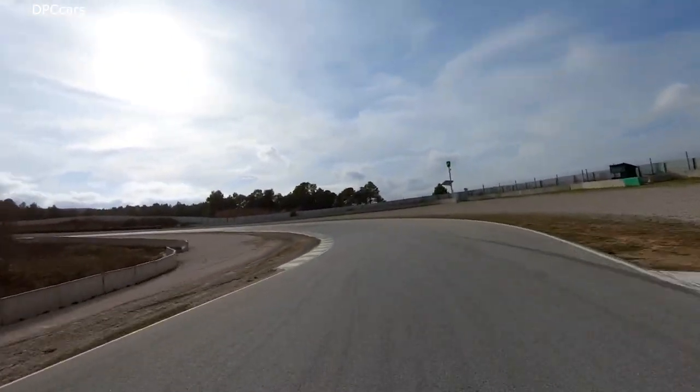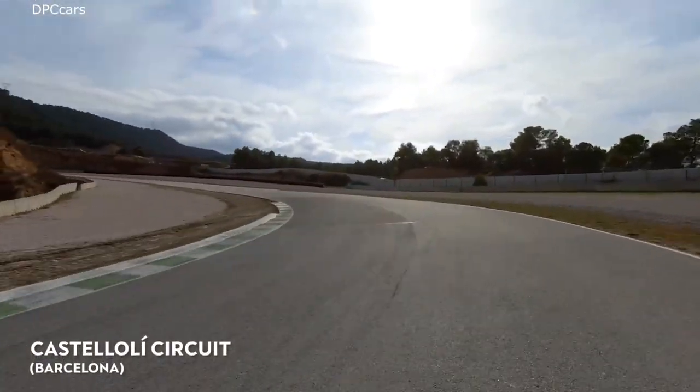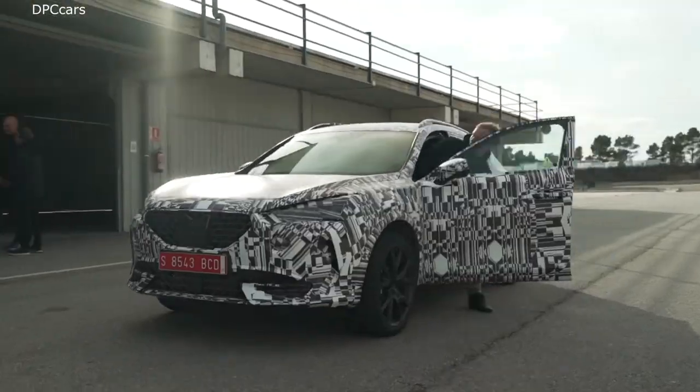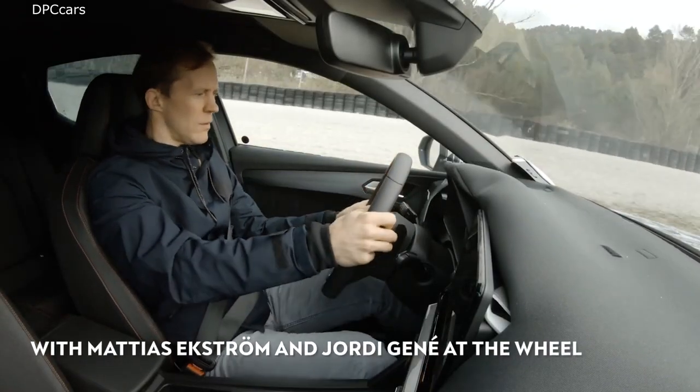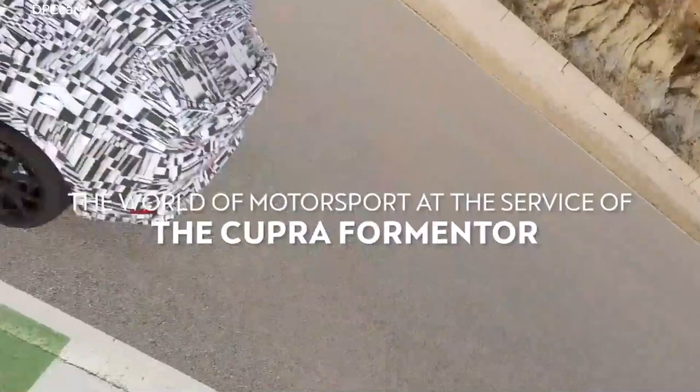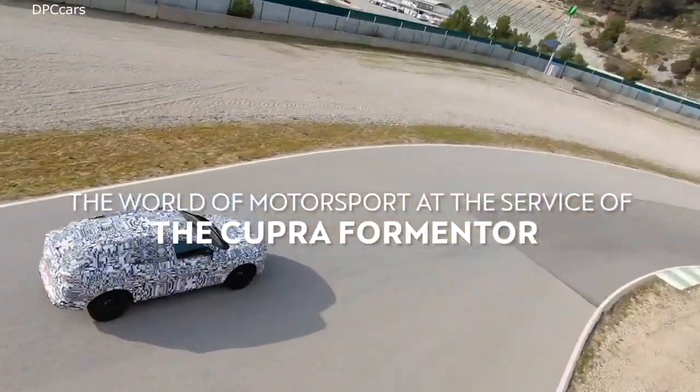The Cupra Formentor is a mix of an SUV and a sports car. I've found Alejandro, the head of design of Cupra, the new Seat performance brand. Alejandro, how hard is it for you as a designer to build a beauty like this for the new performance brand called Cupra?